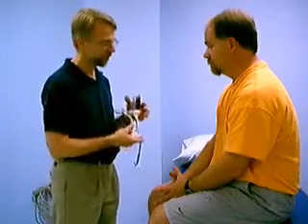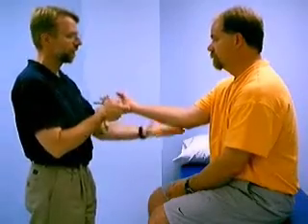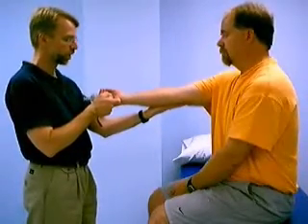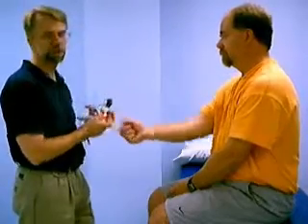For medial epicondylitis, the test is done similarly, except you compare the standard position and then a position where the elbow is extended but palm up. So palm up, elbow completely straight. Go ahead, squeeze. And that's how it's done to assess for medial epicondylitis.